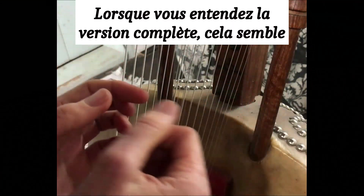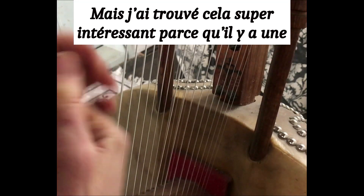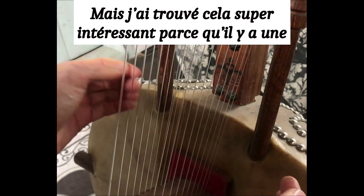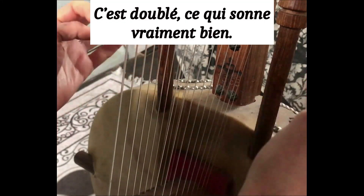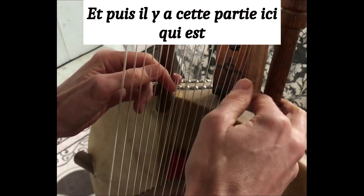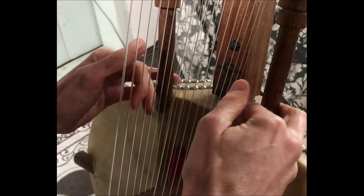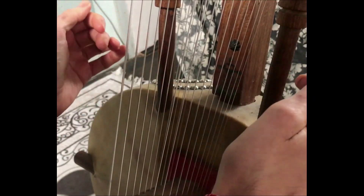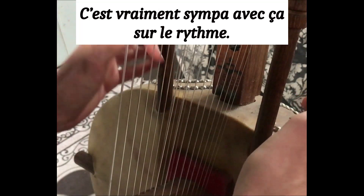When you hear the full version, it seems quite easy, but I found this super interesting because there is one thing on the beat here — it's doubled, which sounds really nice. And then there is this part here that is like one, two, three, one, two, three. It's really nice with this on the beat.